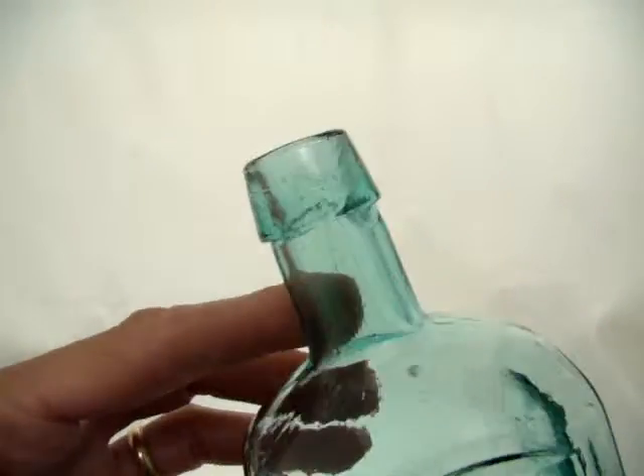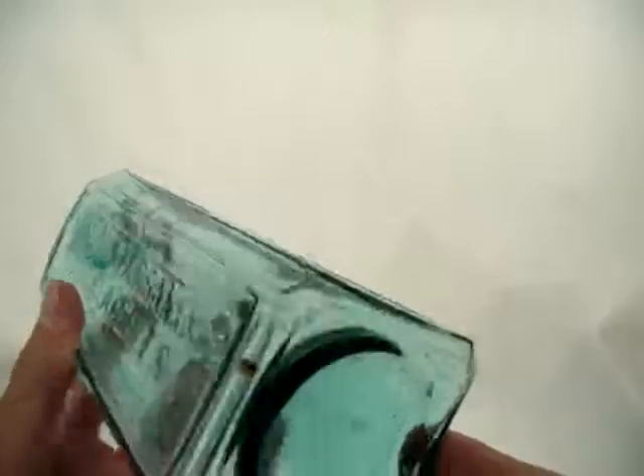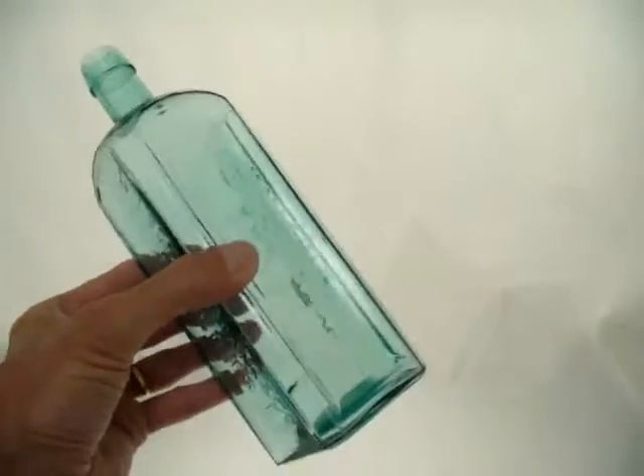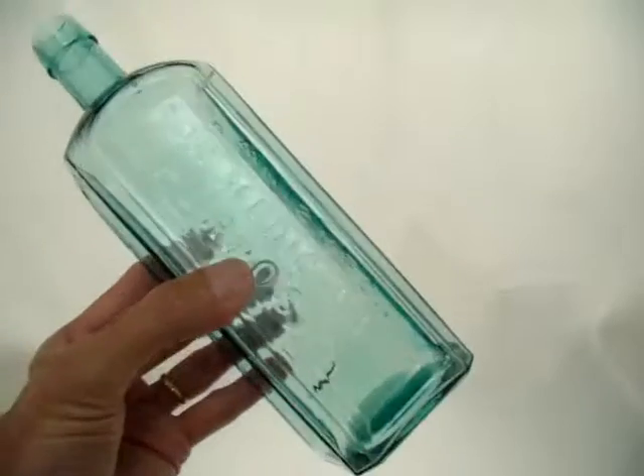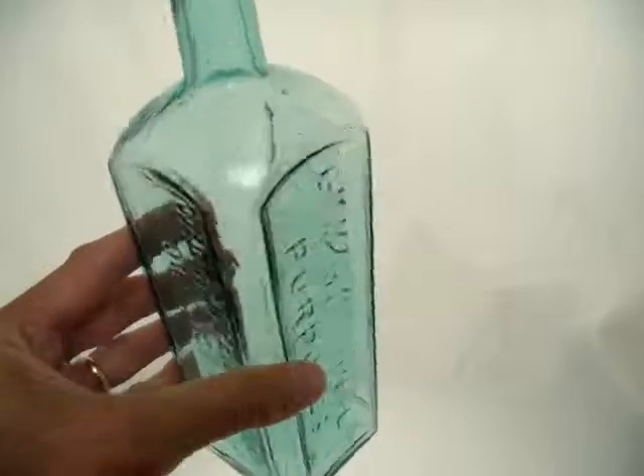We have the applied top and smooth base. A very pretty color on this — it's aqua, but very pretty. The glass is gorgeous.